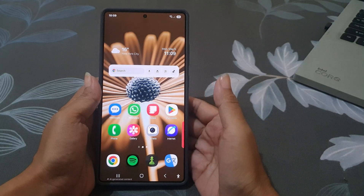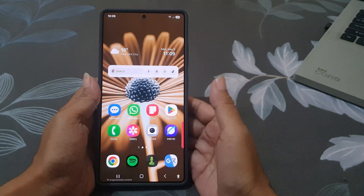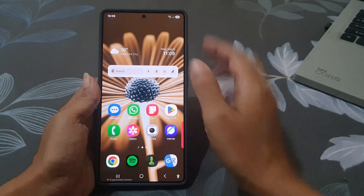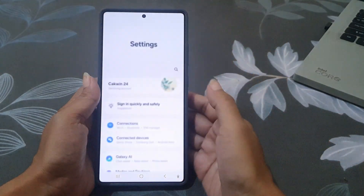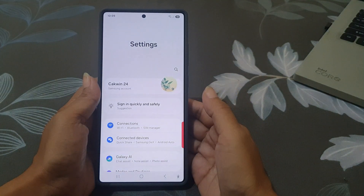First, while your phone is unlocked, swipe down from the top right corner of the screen to open up the quick settings panel, then tap the settings icon and scroll down to find Lock Screen and AOD.